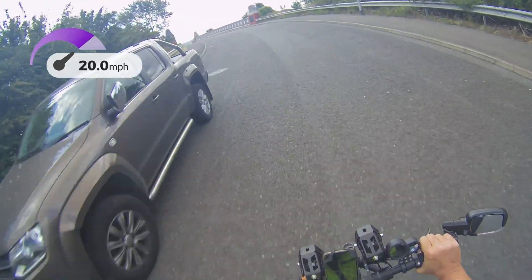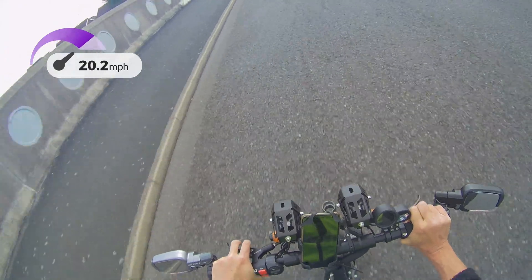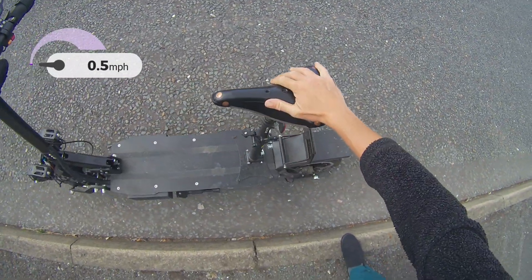I was doing around 20 miles an hour — not particularly fast — up a slight gradient when it happened. Luckily, it was very close to home. So what I'll do is replace the controller and show you how to do this.